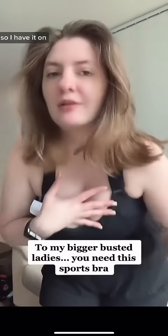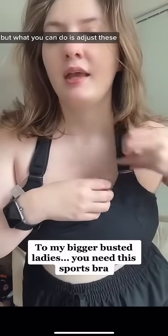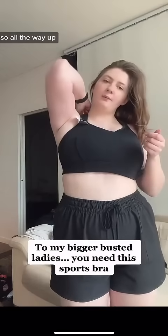I have it on. It doesn't look like much, but what you can do is adjust these straps — all the way up.